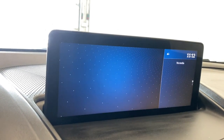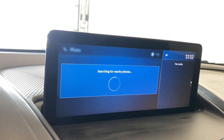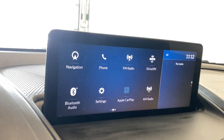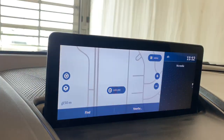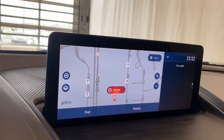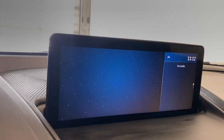Come over to the navigation. As you can see, there's a nice navigation screen here, which is kind of nice. So you can use this, or you can use your Apple CarPlay for all your navigation needs.